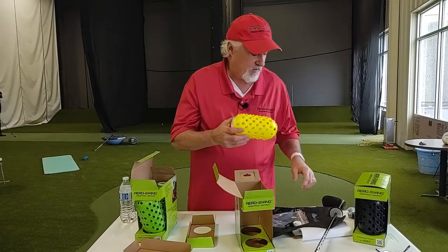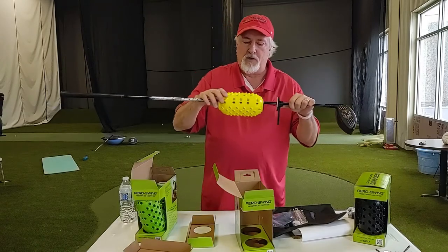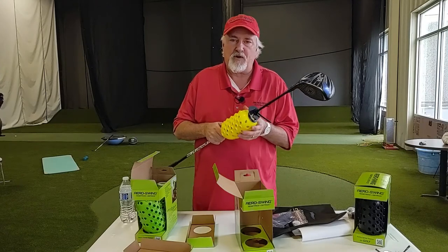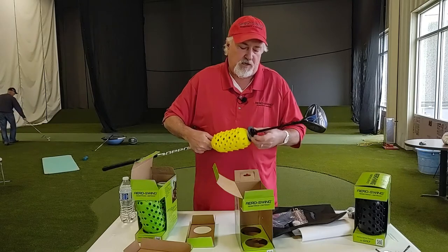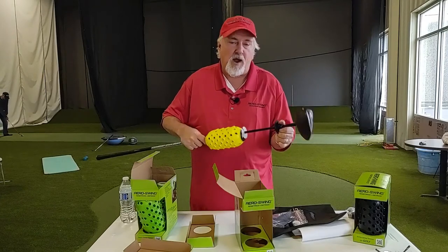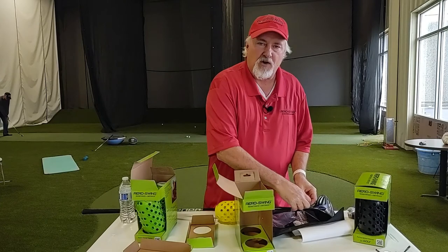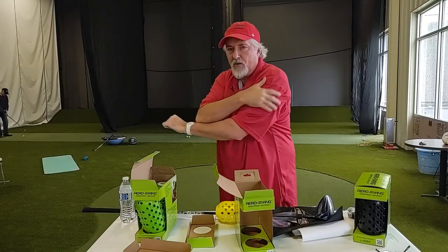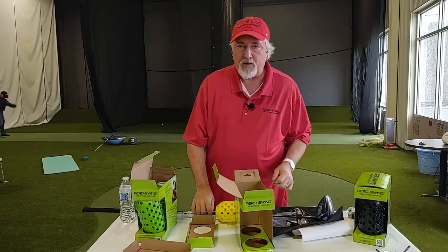I also want to re-emphasize that AeroSwing is not a weight. These weigh almost 4 ounces with the rubber pieces — we used a special lightweight, very rigid, strong polymer to make this product. They weigh 4 ounces, not 16 ounces like a lot of golf weights. Swinging a weight can be a problem because you end up trying to get that weight started — you know what it's like. You're trying to pull that extra pound, which doesn't sound like a lot, but it's actually a lot when you're swinging a club that doesn't weigh much to begin with.